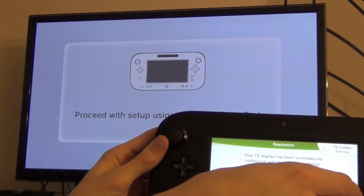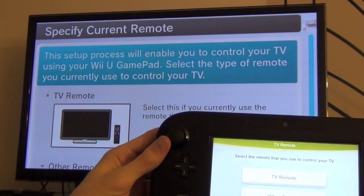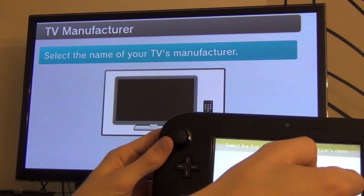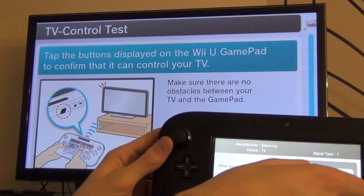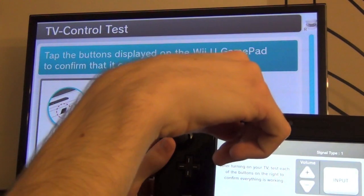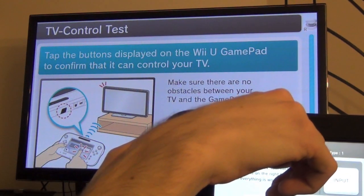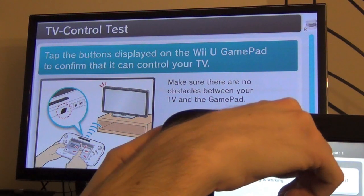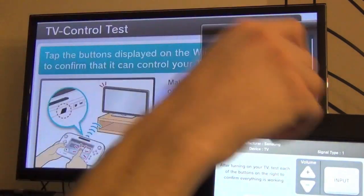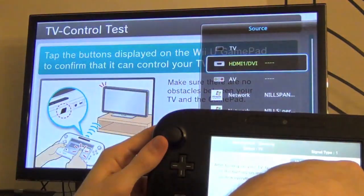I think the display has been automatically configured — that is correct. This is getting weird — setting up my brand of television. After turning on the TV, test each of the settings to confirm everything is working. Clicking up on volume is making my TV volume go up — that's cool. I'm changing the input of the TV with the Wii U gamepad — that's crazy.